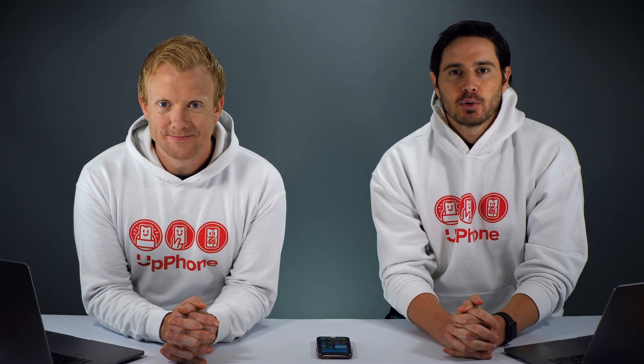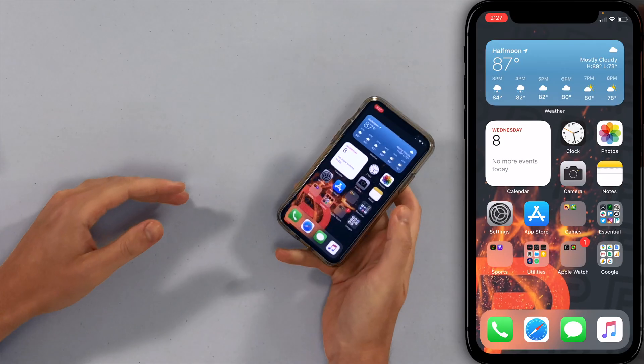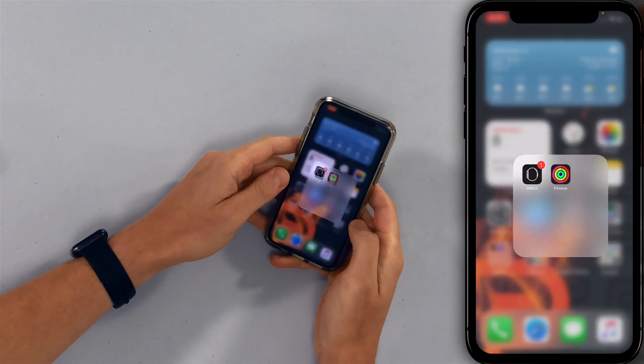Hey everybody, David and David here from PayItFor.com and Upphone.com. In this video we're going to tell you about some Apple Watch battery tips. Before we dive in, a lot of this stuff is done inside the Watch app on your iPhone, so grab your iPhone. We're gonna spend most of our time using it. Let's start by opening the Watch app.